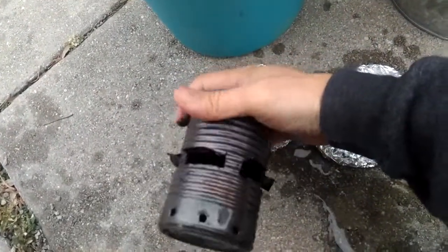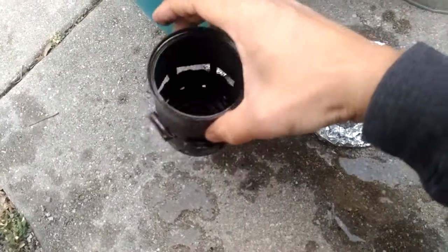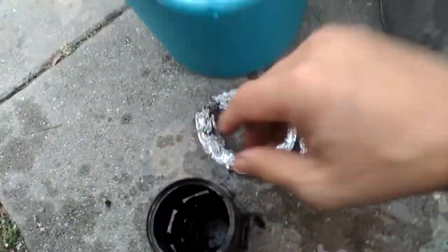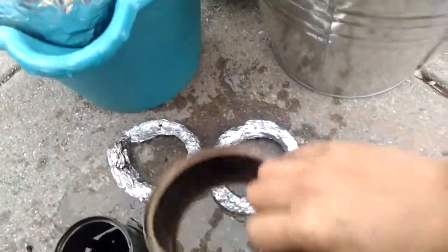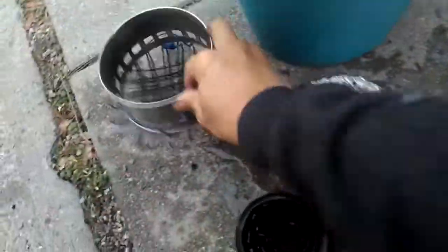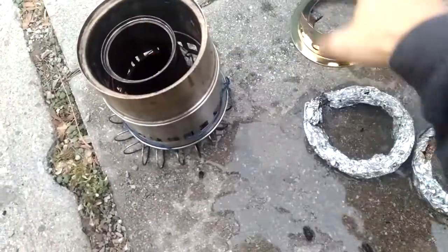I don't want the aluminum foil to block the holes. On the bottom there are around 12 holes — I just punched them in. Then there are cuts on the side, and this purchased piece goes right here. Basically air comes in through here and hot air goes out through here.